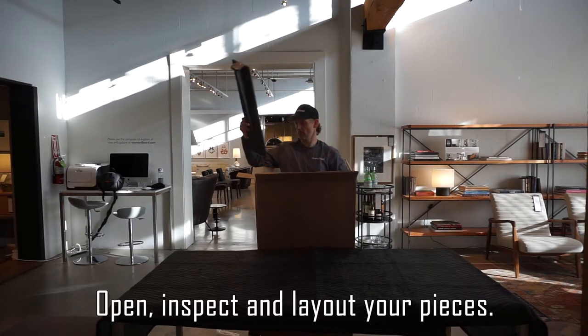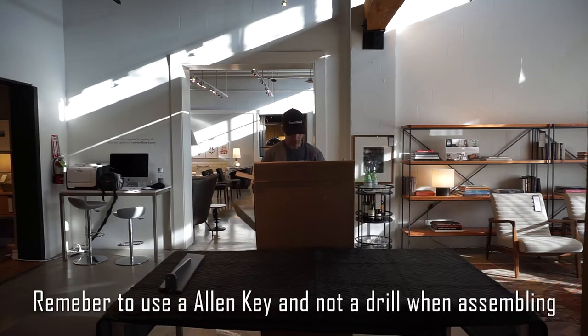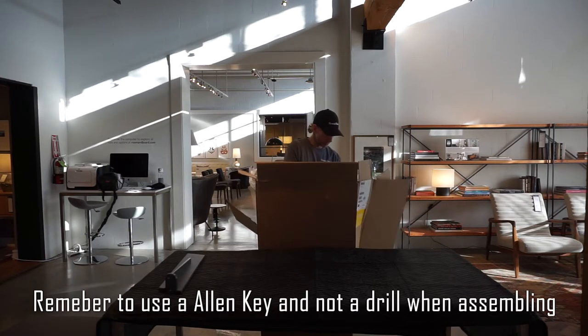Open, inspect, and lay out your pieces. Remember to use an Allen key and not a drill when assembling.